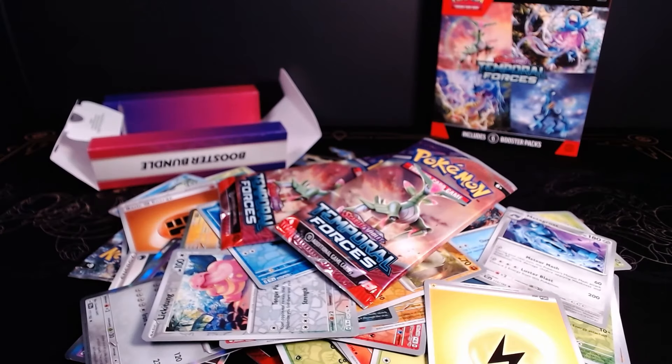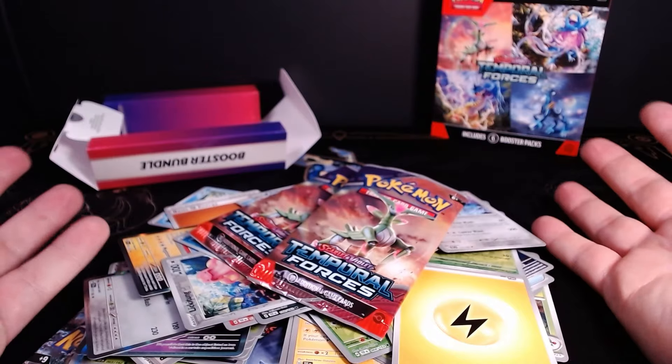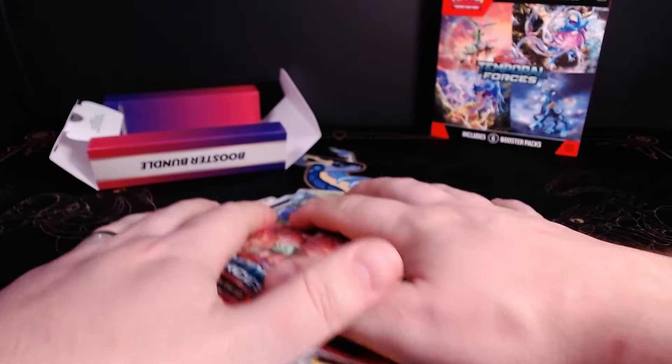Have you ever wanted to reseal your garbage cards and try to sell them to suckers online? I'm going to show you step by step how to clear out these trash cards and make some money.